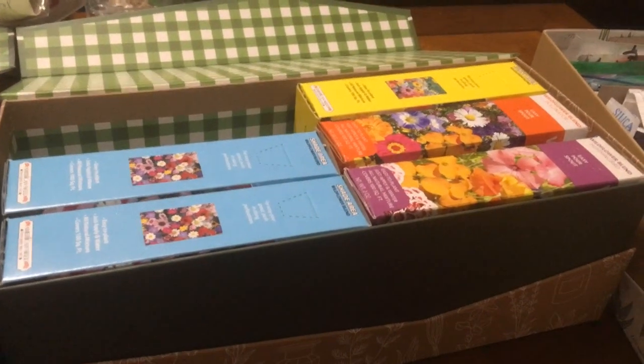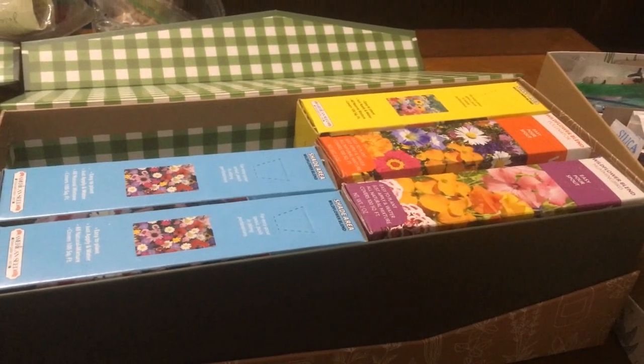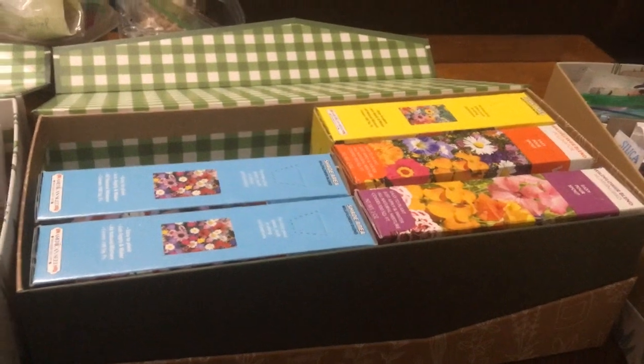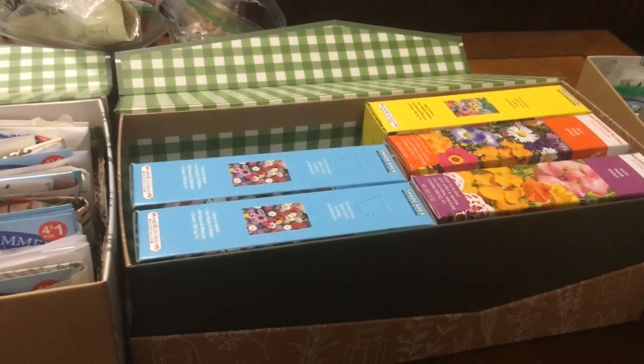I'm debating whether or not to just store those in the refrigerator on the bottom shelf — it's so skinny that I don't use it for anything other than storing seeds. I have other seeds in there that I'm going to go through, though I won't be going through those on camera. When it gets warm enough to plant them outside, they'll be going directly into the garden.